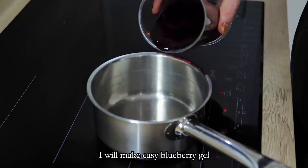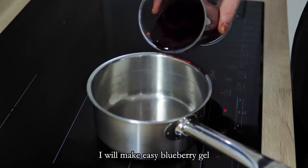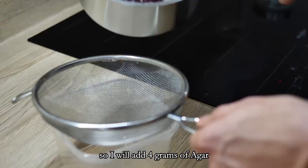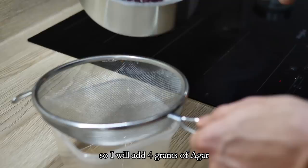In the meantime I'll make an easy blueberry gel. I mix blueberry juice, star anise, and sugar in a pot — the amount of sugar depends on your juice. I bring it to the boil and add agar powder. I'm doing 400 ml of juice so I add 4 grams of agar, cook it for three minutes, and leave it to set in the fridge.